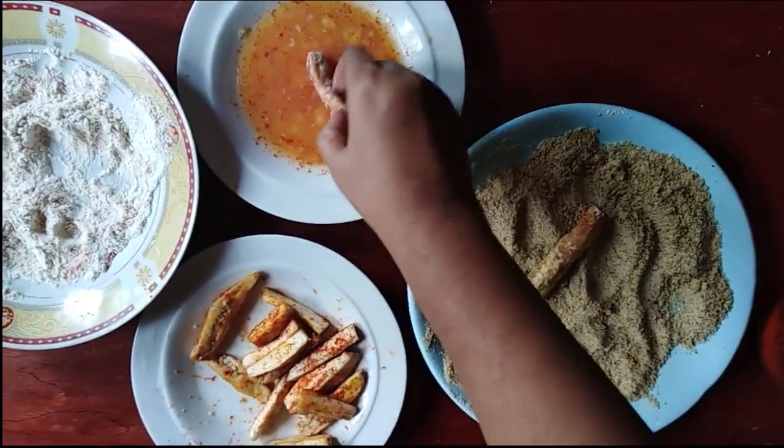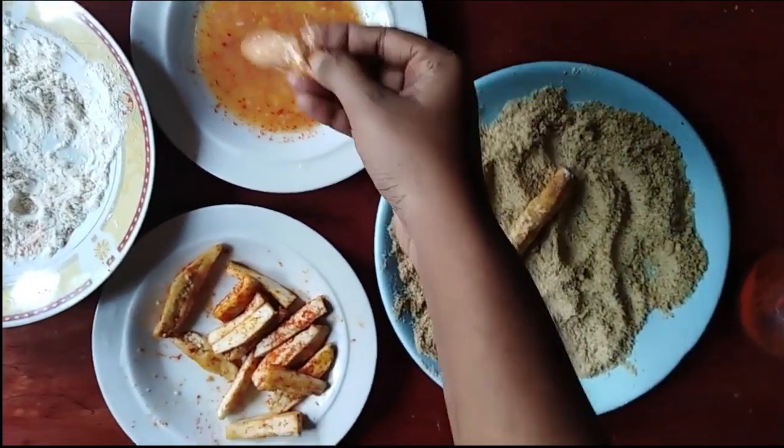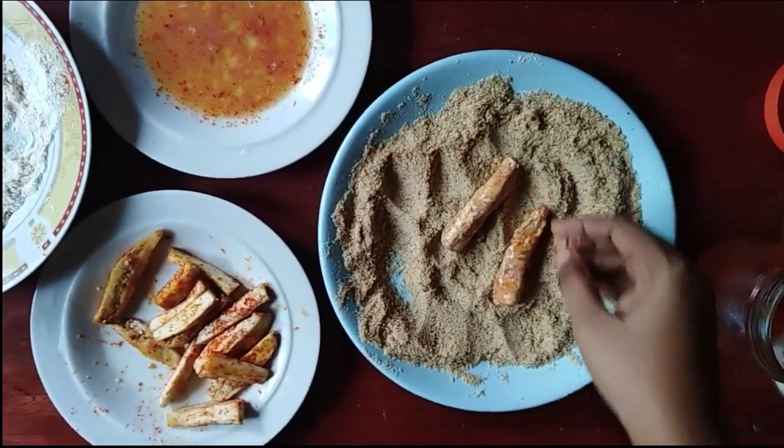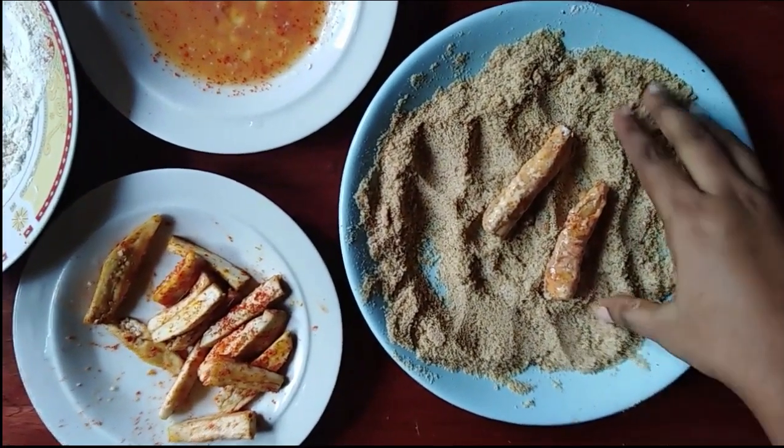When you cook the cake, you will cook the cake.